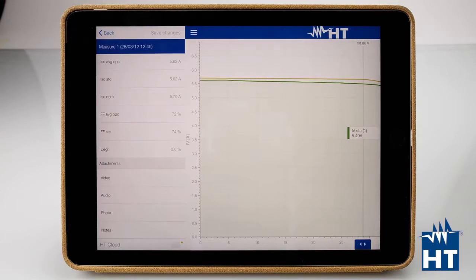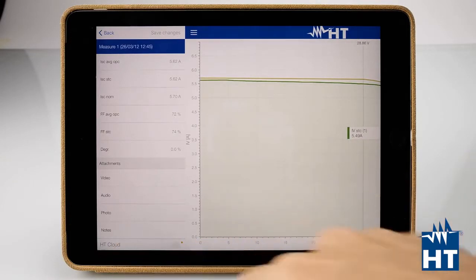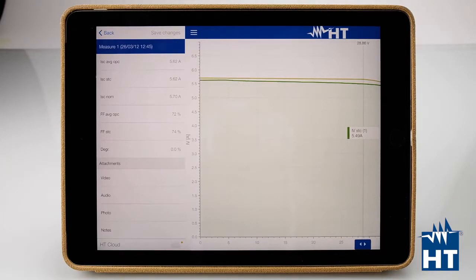Why should you upload everything to HT Cloud? HT Cloud is a platform we developed to enable collaboration with your team. For example, if you make your measurements in Los Angeles and your engineering team is in New York City, you upload the measurements to HT Cloud and immediately they will appear in the Top View software or on another tablet or smartphone with the same account. This saves you from wasting time with difficult ways to send measurements.